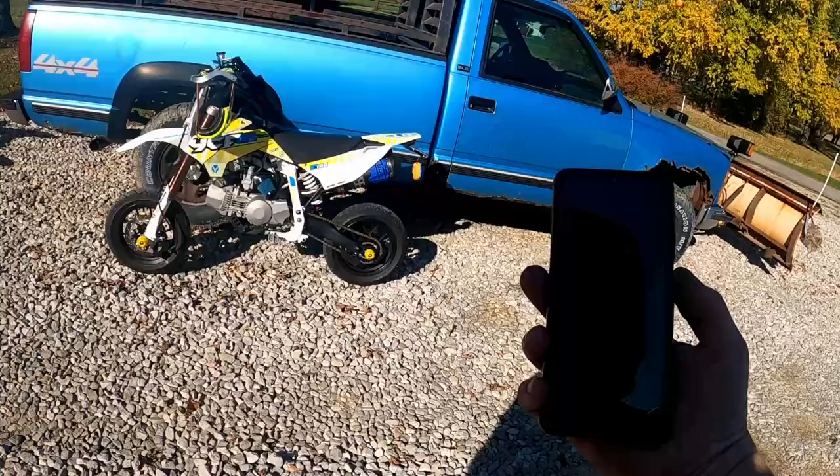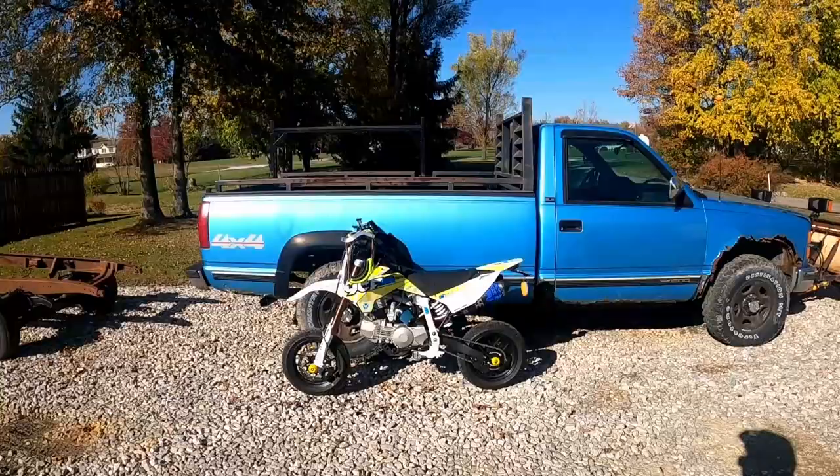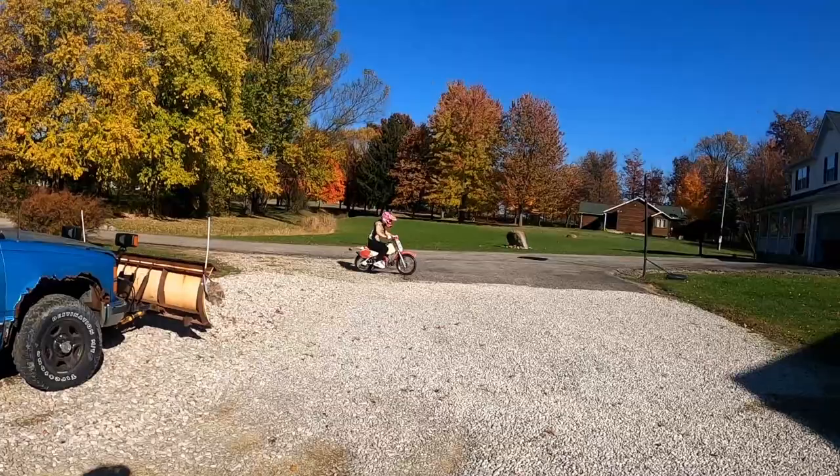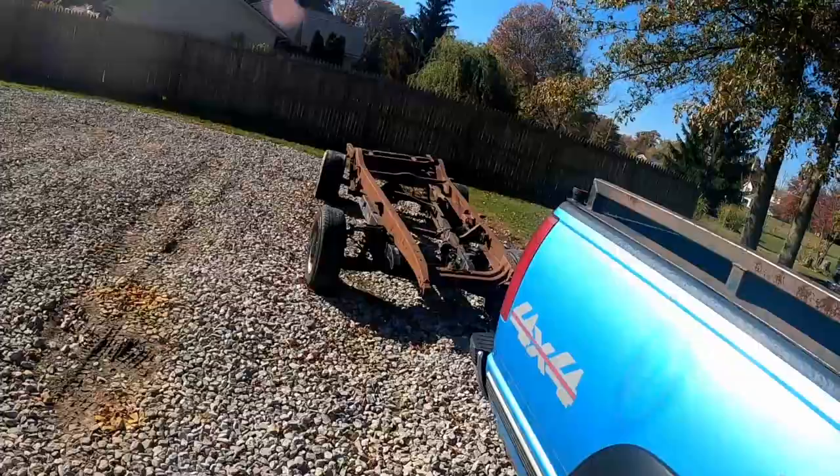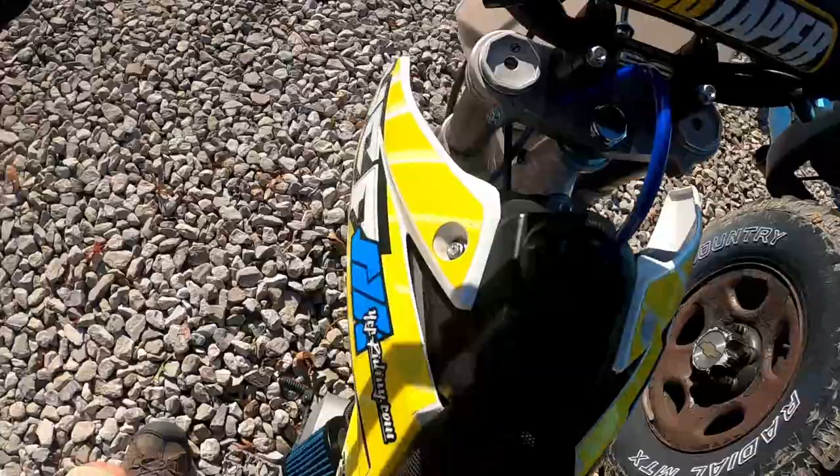My daughter's out on the dirt bike — she wants to run up the street. She loves being able to ride on the street. I'm going to go up to the end of the street and then rip down the main road to try and get a top speed run. I probably shouldn't be letting her do that, but we're in the country so we're going to run up the street. I'll have her wait at the end and run up to try and get a top speed for you guys.